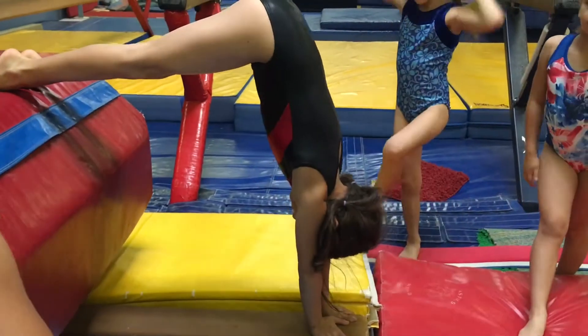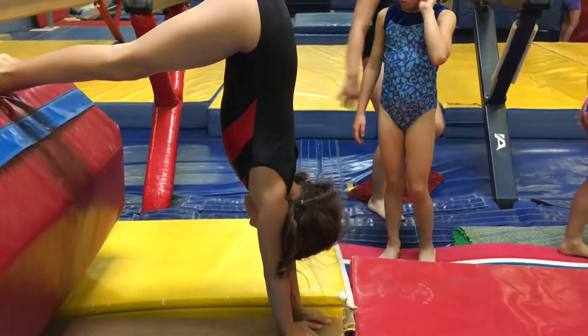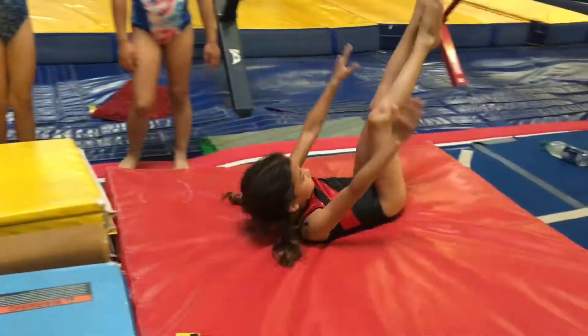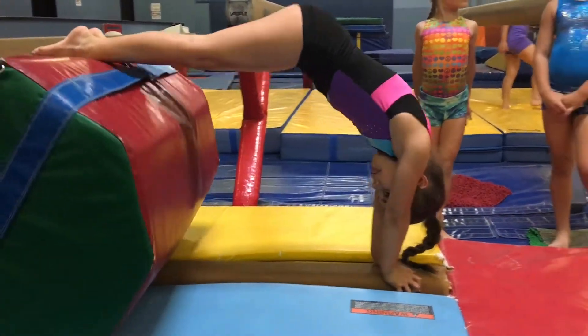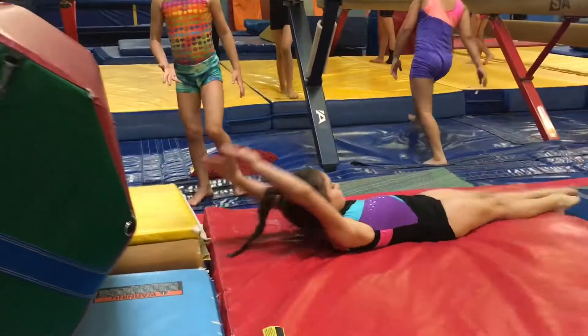Point your toes hard. Stack it up. One. Keep your arms straight, duck your head. Got it? Tighter legs, Lola. Good job. Roll one more, Lola — roll it over. Get your bottom up first.